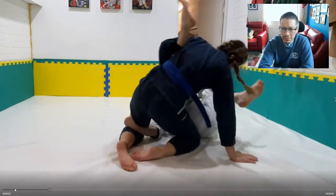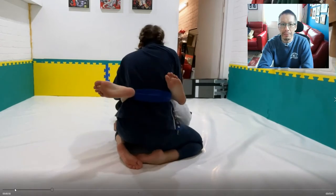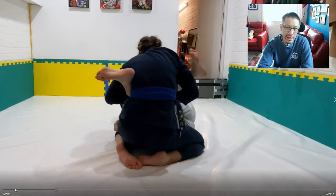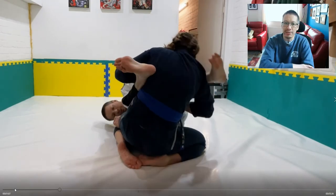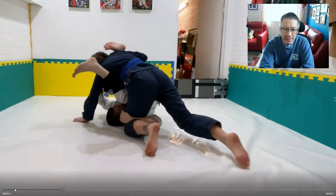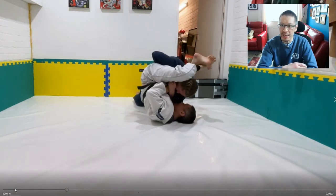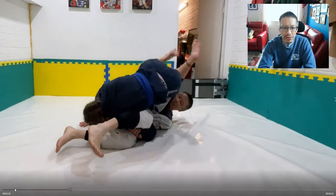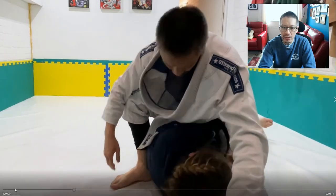Gosha is pushing my feet apart but it doesn't really stop the unbalancing component of the guard. I've still got K guard — my hand is trapped underneath her leg and my legs are in that twisted position. It really disrupts the top person's ability to posture upright and maintain a stable position. From K guard you can get all sorts of submissions.